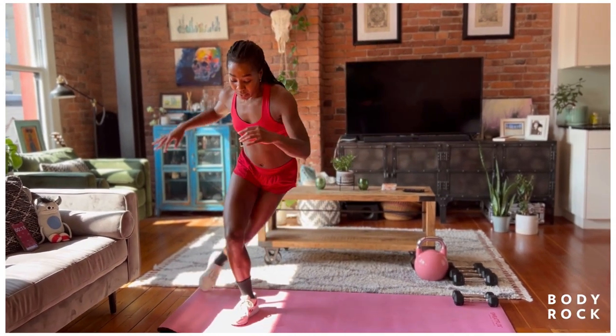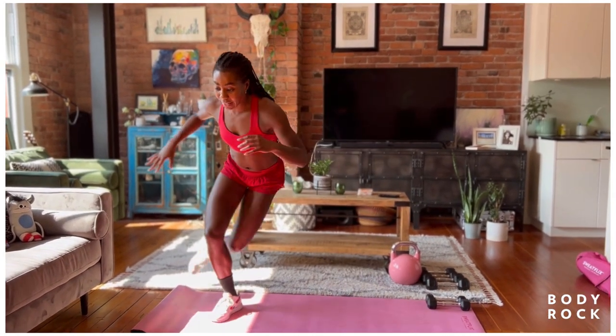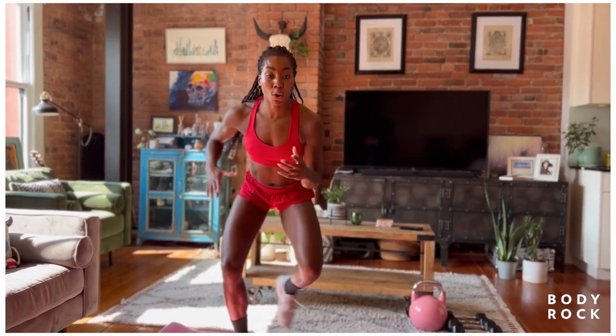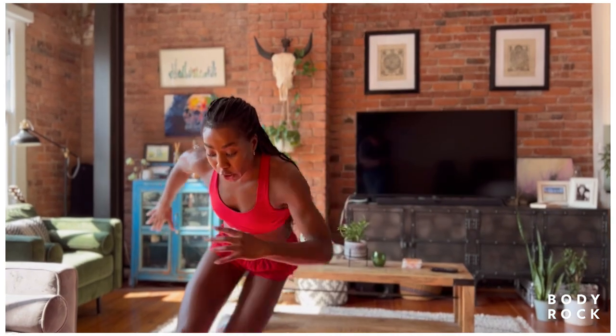So right here, our skaters. Simply tapping that foot behind that front leg — that's your grounded option. Or you have your explosive option, moving side to side.